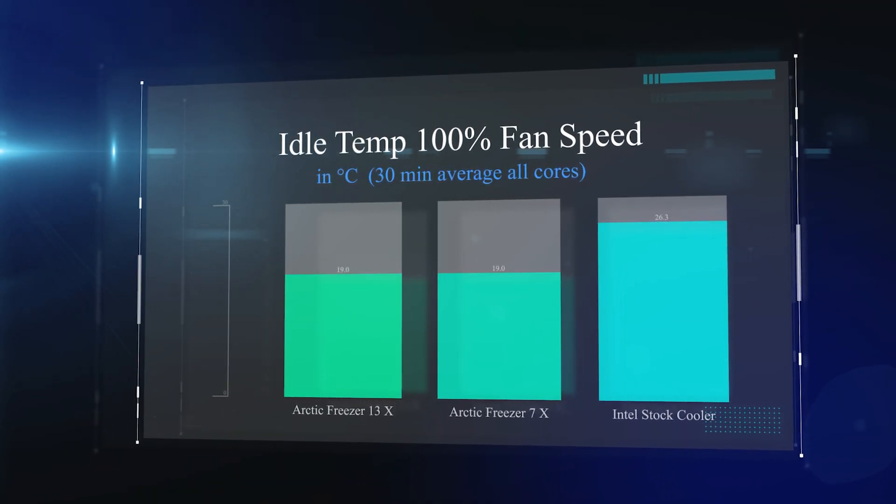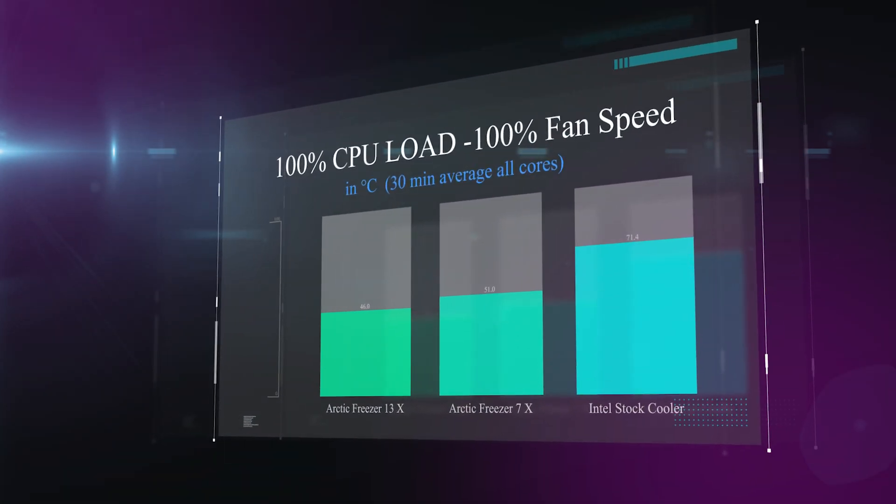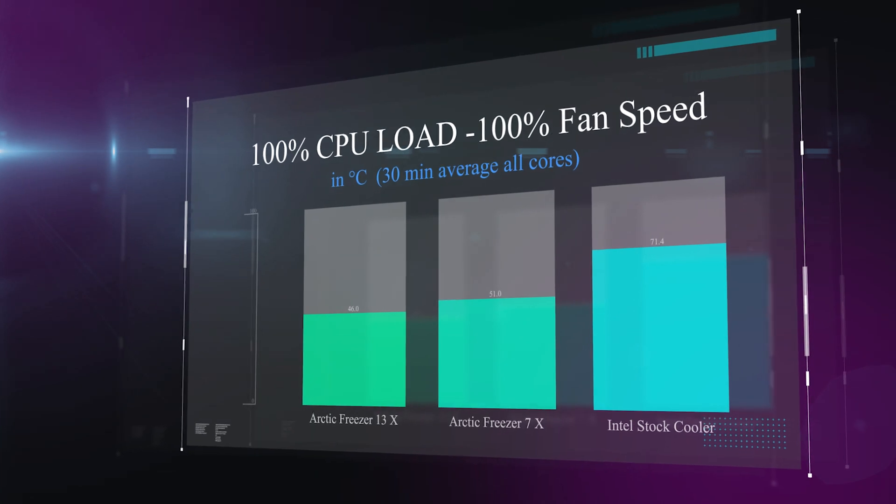Similar to the first test but now with the fan running at 100%. At idle, the Intel stock cooler was at 26.3 degrees, and both Arctic Freezers are running at exactly 19 degrees Celsius. So at idle the extra heat pipe in the 13X doesn't seem to make much of a difference.